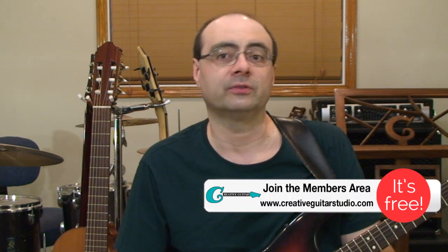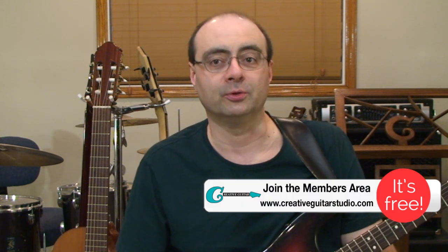Eric Clapton is probably one of the best-known guitar players out there. His career dates all the way back to the early 1960s with the group The Yardbirds, and from there he moved on to John Mayall's Bluesbreakers, and then there's also his work with the band Cream and his solo work.